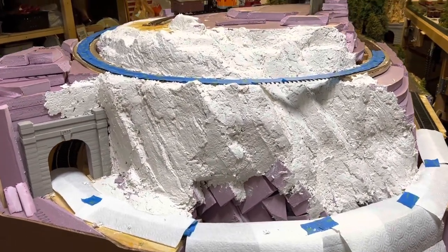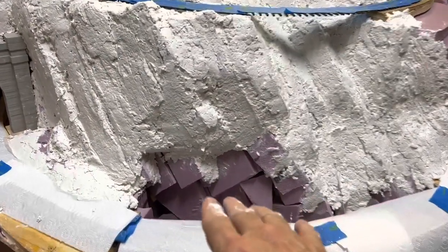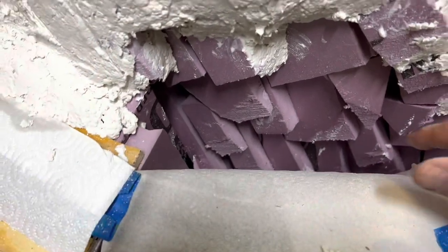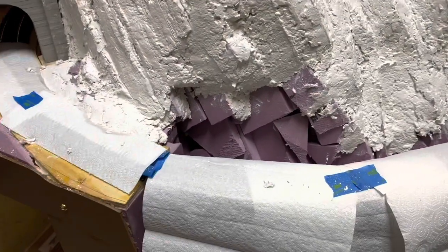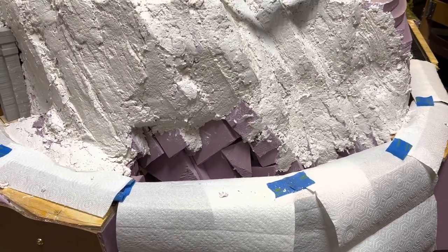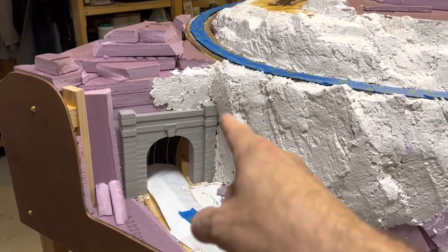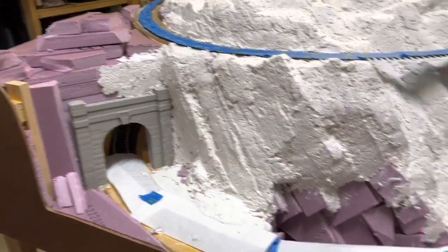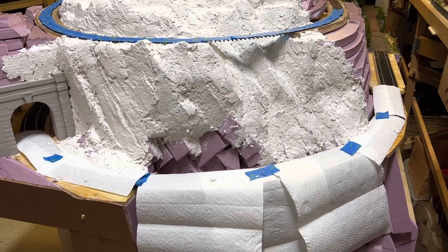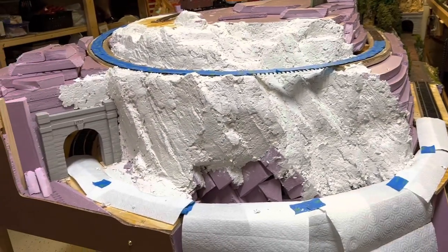I will wrap it up for this evening. Tomorrow I'll come in and continue to work in here, probably start going down a little bit more. Once I get behind the trestle, I'll make sure I've got everything filled in, but I don't have to be as particular because you can't really see through the trestle. And then I'll continue more in and around the tunnel portal — fill in those gaps. So quite a bit more coming.